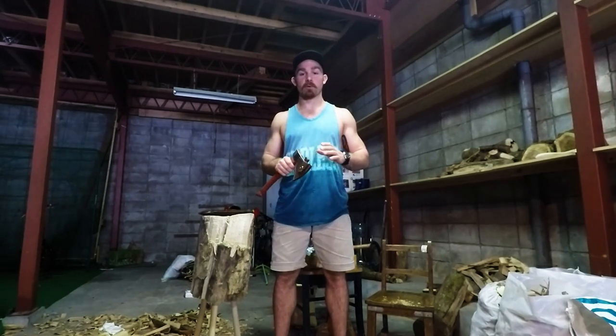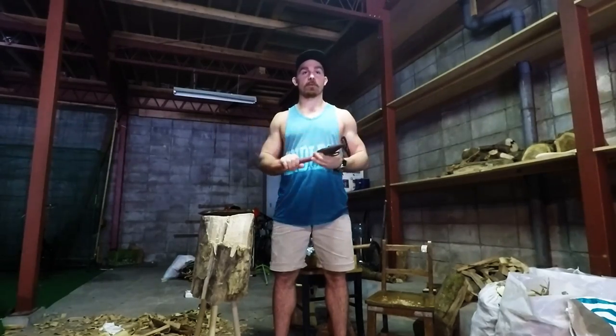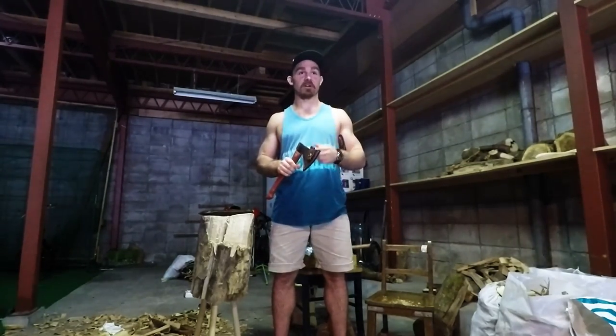Hey guys, welcome to the Urban Woodsman series from Japan. As you can see, I'm in my garage here where I can work in Japan, and it's actually a very big one. Please excuse the noise from outside - it's cars passing. We're in a very urban environment here, in a city with about 1.2 to 1.3 million people in Fukuoka.